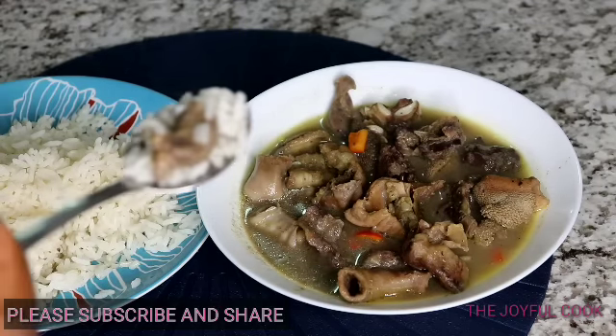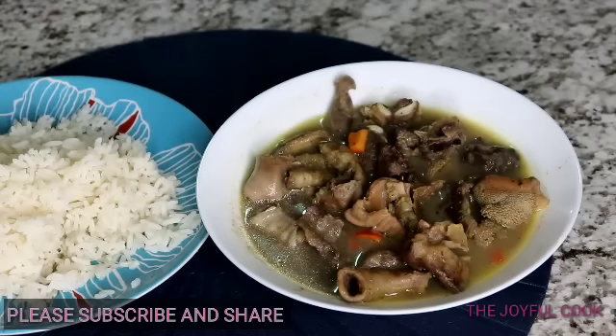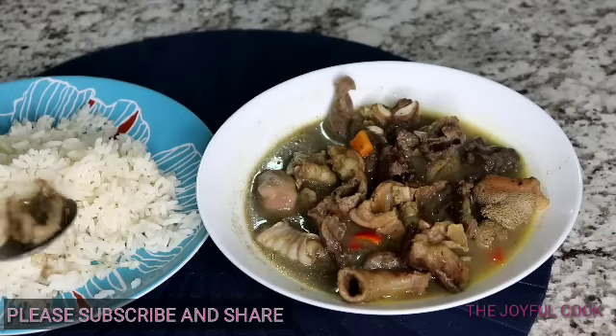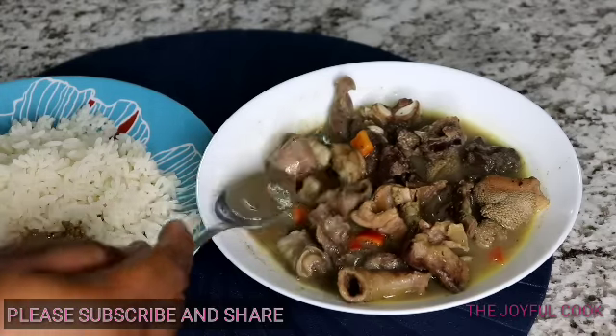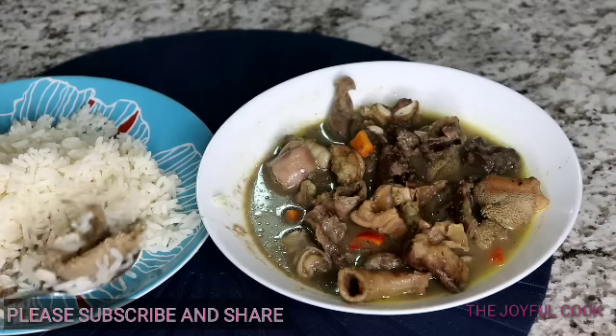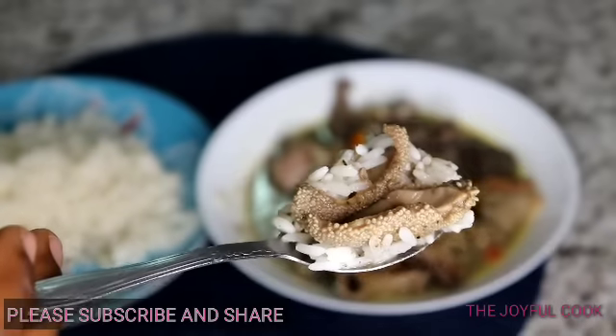If you made it to the end of this video, this food is for you. Just open your mouth, eat the whole meat, carry the plate, finish it — it is for you. Thank you for watching. Don't forget to subscribe, share this video with your friends, and I will see you guys in my next video. Enjoy! Bye!